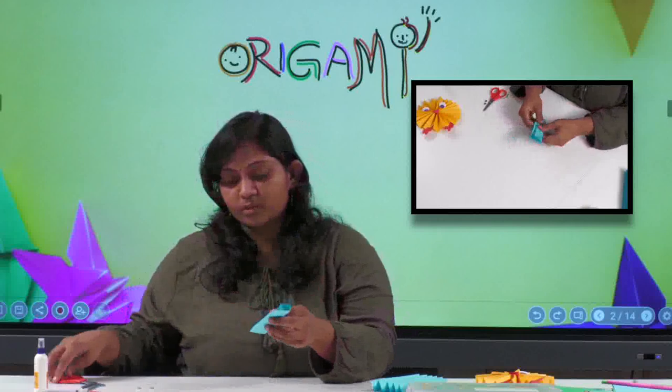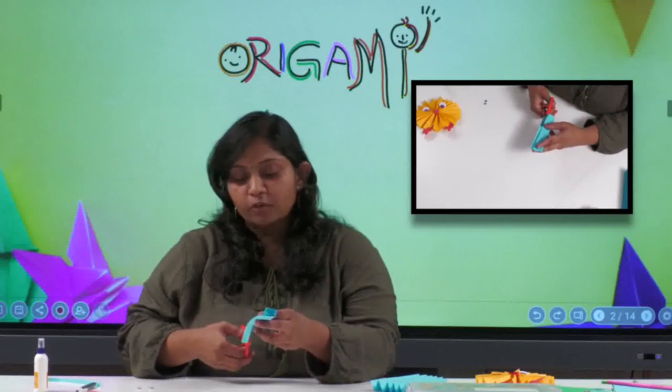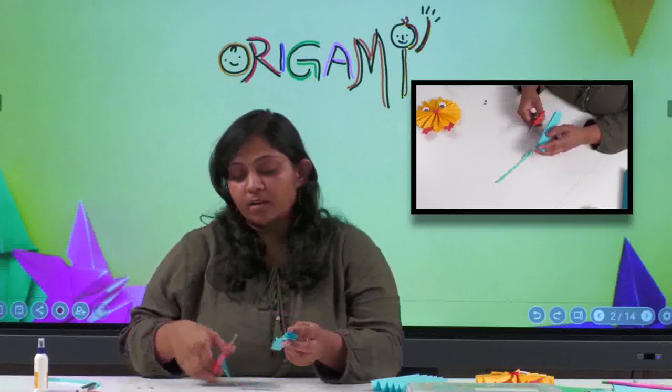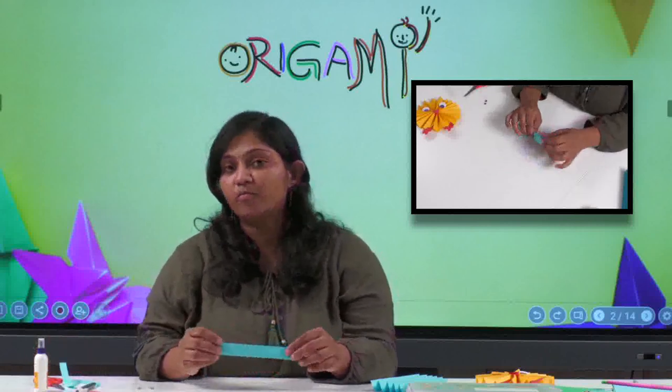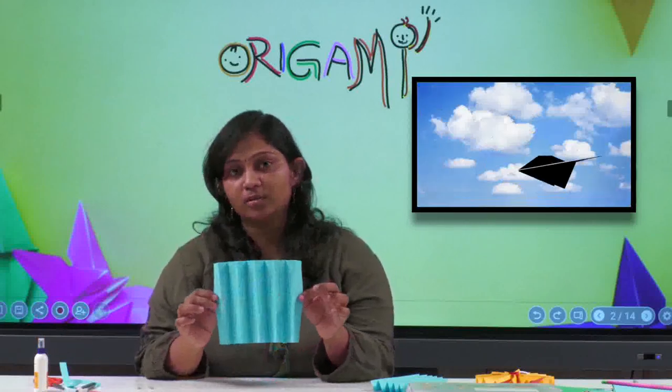I got a little excess here so I'm going to cut it off. If you don't want to cut the excess paper, you can take a scale, use the margin to make lines, and then fold — it's easier to do it that way.